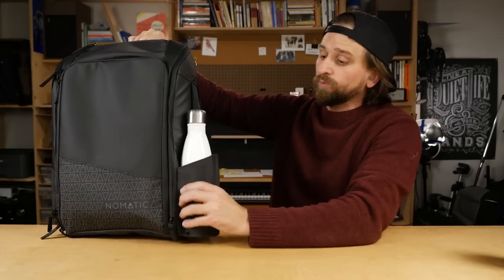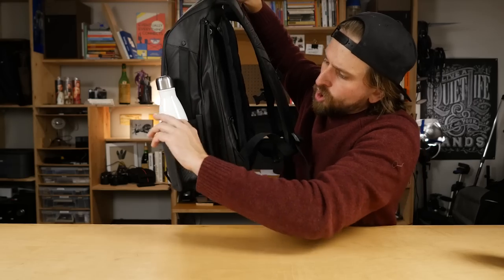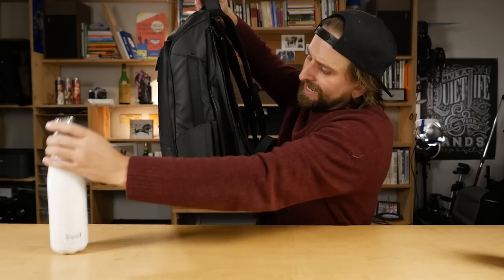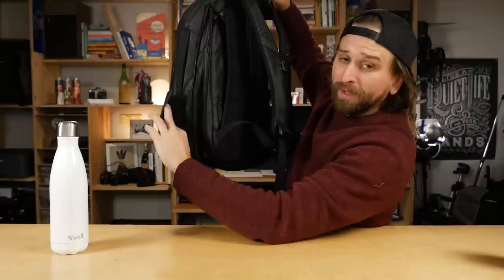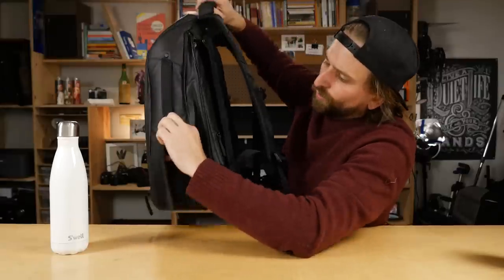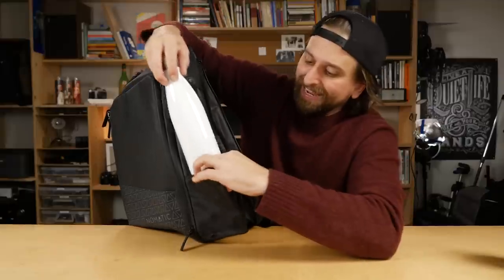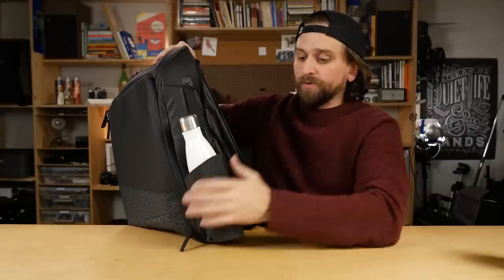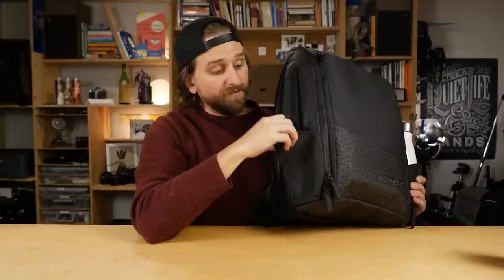Now look at these water bottle holders. You see that bat-winging out? Open it up — it's magnetic. It closes magnetically and has some elastic in the back. Really, really nice. Feels like really high quality materials. It's pretty easy to get your stuff into, which is nice. You've got one on both sides of both of these bags. All of the things I've shown you so far are exactly the same on both bags.